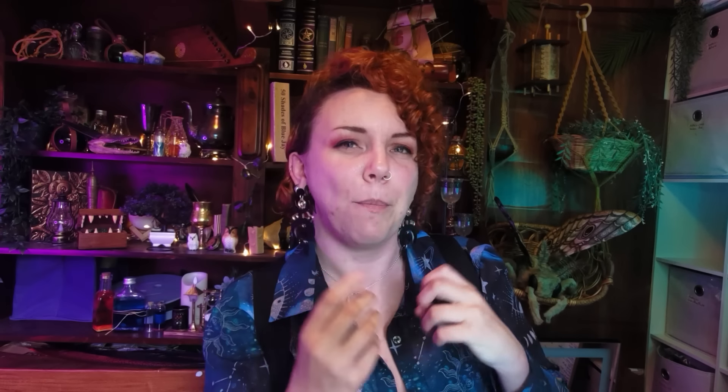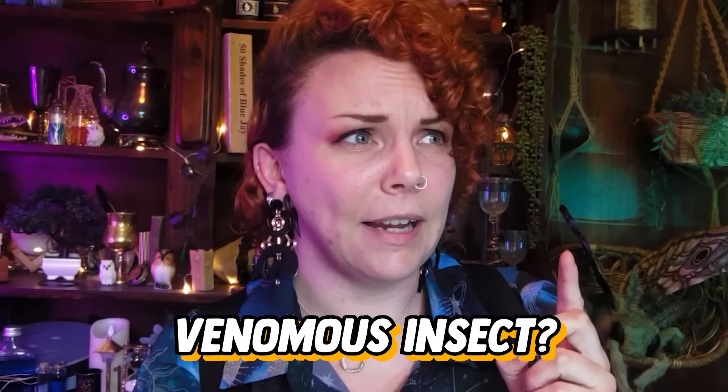I really want this to be super bright coloured but still a little bit threatening — like a poisonous insect. Venomous insect? Both? The aim here is definitely beautiful and alluring and vivid, but could definitely kill you.